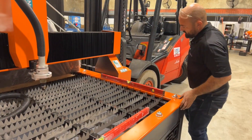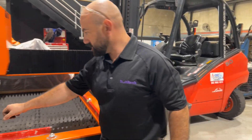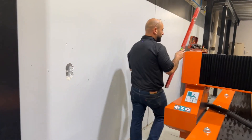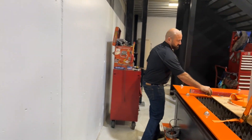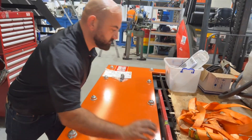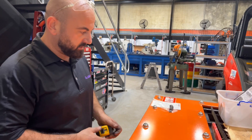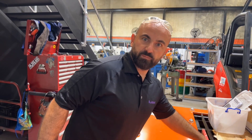Yep. I'll just go check the other side, make sure we haven't got any twist. Looks good. So I'm going to go around and nip up these feet now, and then we can start unboxing a bit more.